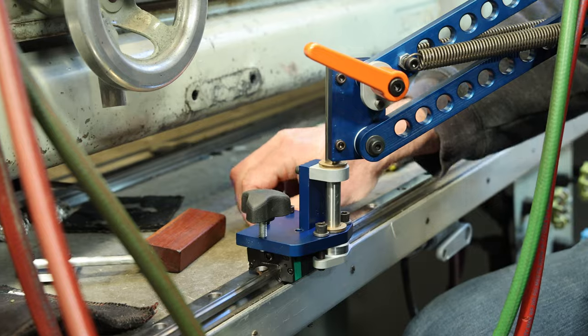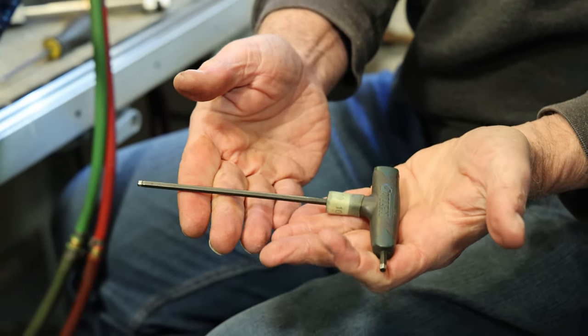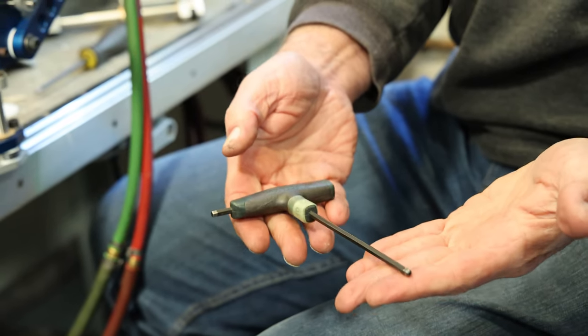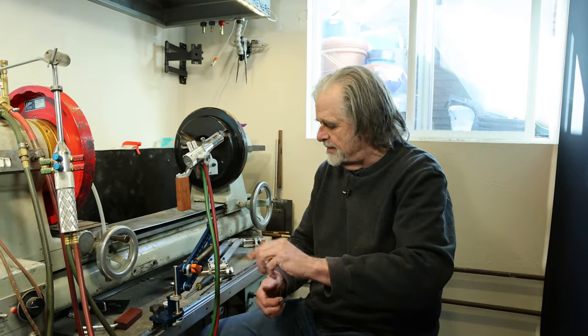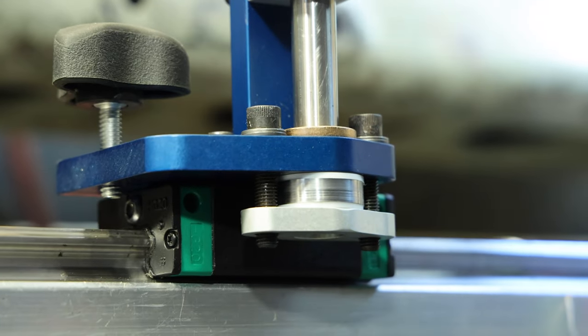There are four mounting screws. I strongly recommend that anybody who needs to deal with socket head screws or anything else with a hex drive get themselves some T-handle drivers. Those swiss-army-knife-style hex drivers where the bits fold out are no good.